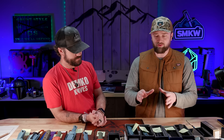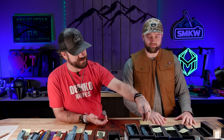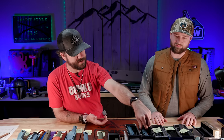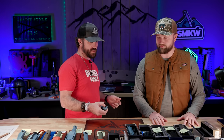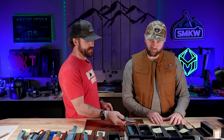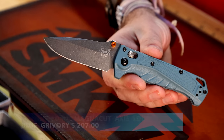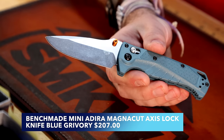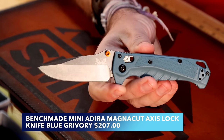Let's jump to what I've already mentioned three times before we started — the Water Series. So the Water Series is going to be in both folders and fixed blades. This right here is the Mini Adira, and this is probably my favorite one on the table. I like the color — it's very granola, it's definitely got a granola feel, but I like the blade shape and the handle shape.